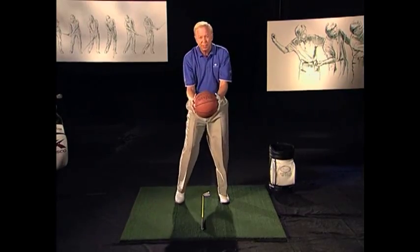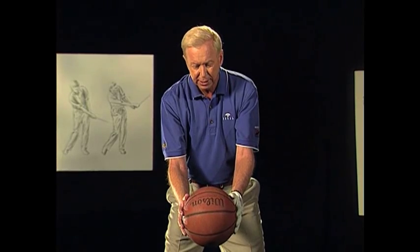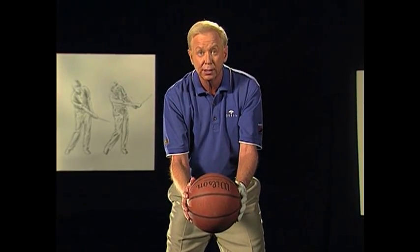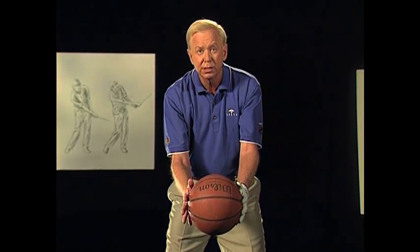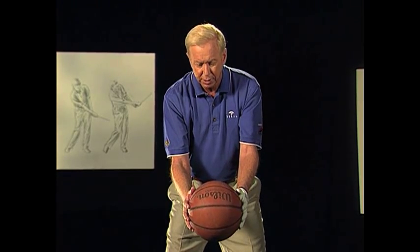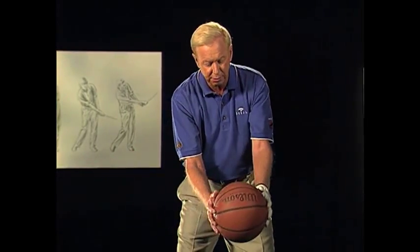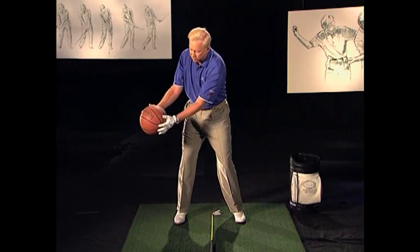So I will put a basketball right in there to give you this image. The idea here — a guiding principle of the eight-step swing concept and the X factor — is that the arms stay in front of the body, or in front of the chest. So when I go away, things are going away or working together. You might think of that as a one-piece takeaway.